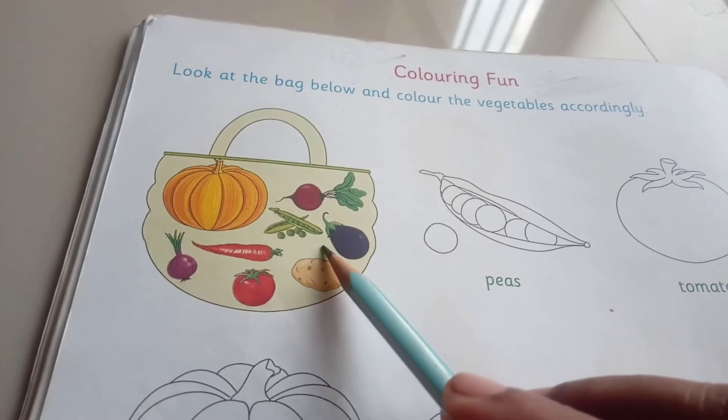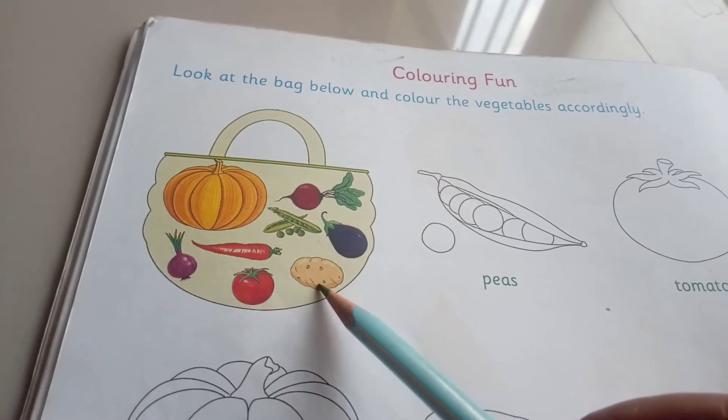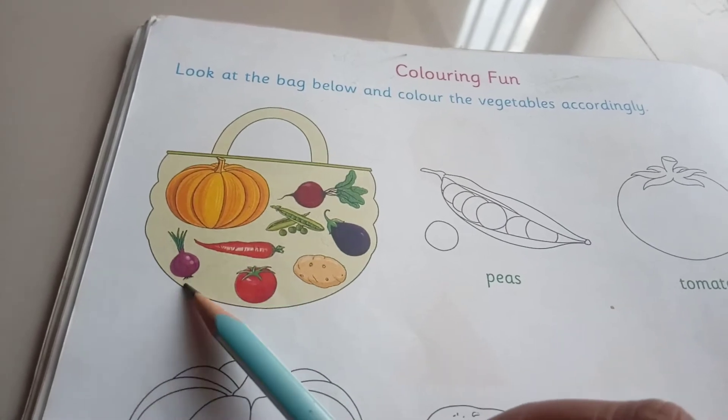First one: pumpkin, peas, beetroot, brinjal, potato, tomato, onion.